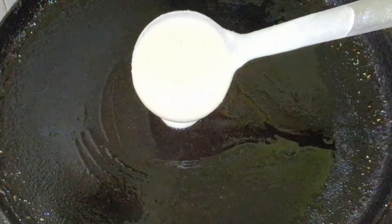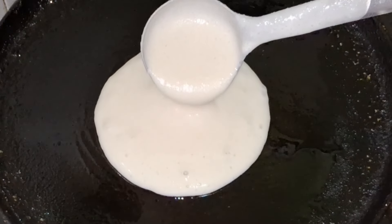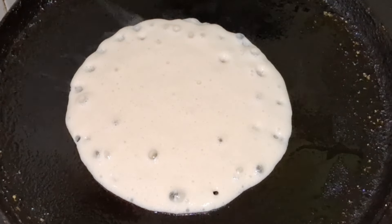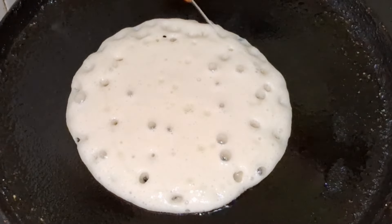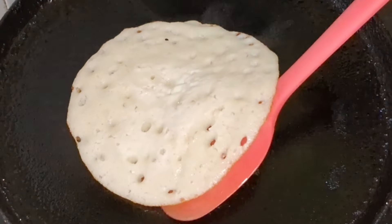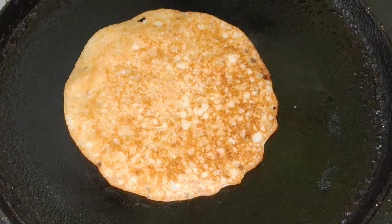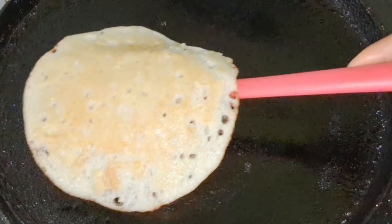Heat a pan with a little oil and spread the oil around the pan on the stove. Pour just a little oil to coat it and turn it on.